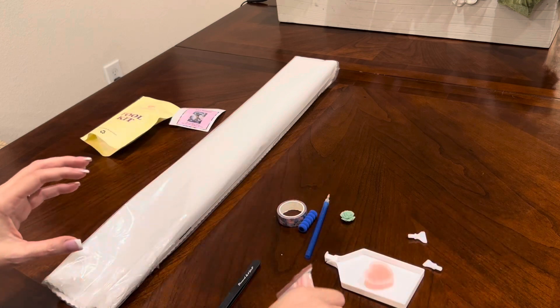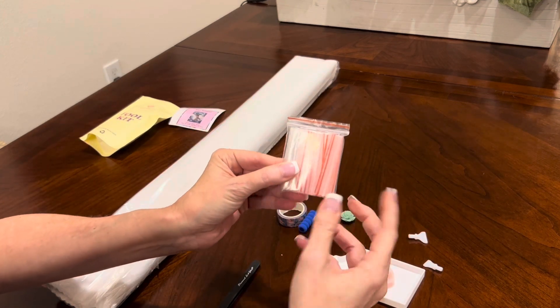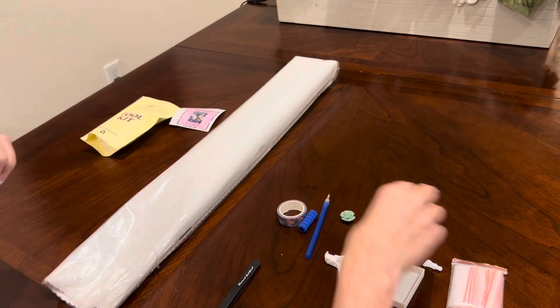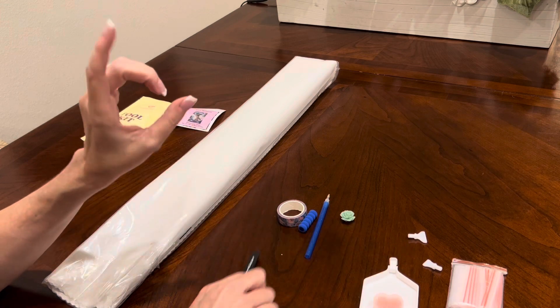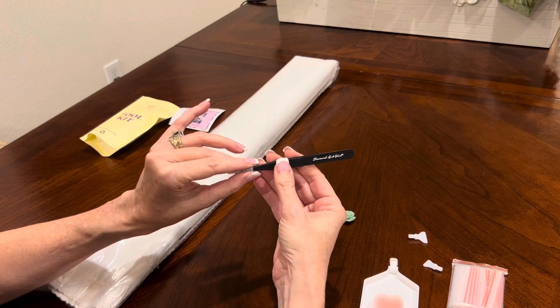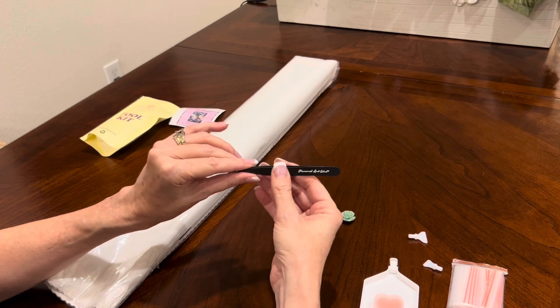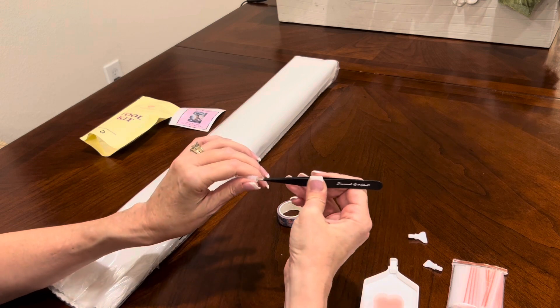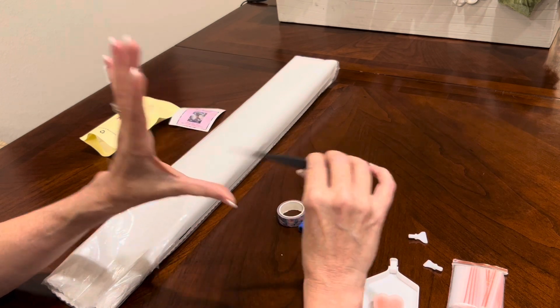All your kits also come with a bag of baggies for either kitting up or kitting down to store extra drills. You do get all of these materials in every single kit, except for your tweezers. Your tweezers only come in square kits — meaning if the drill shape is square, you will get a pair of branded Diamond Art Club tweezers. They are the pointy, stabby kind. Keep the sheath on and do not poke your eyeball out. The round kits do not come with the tweezers.